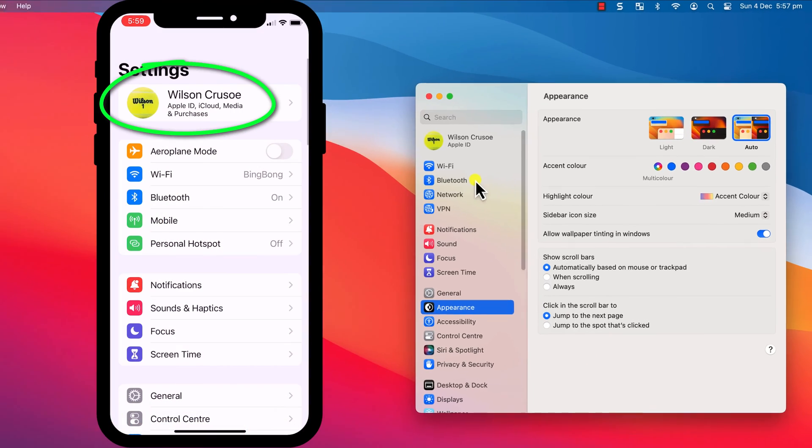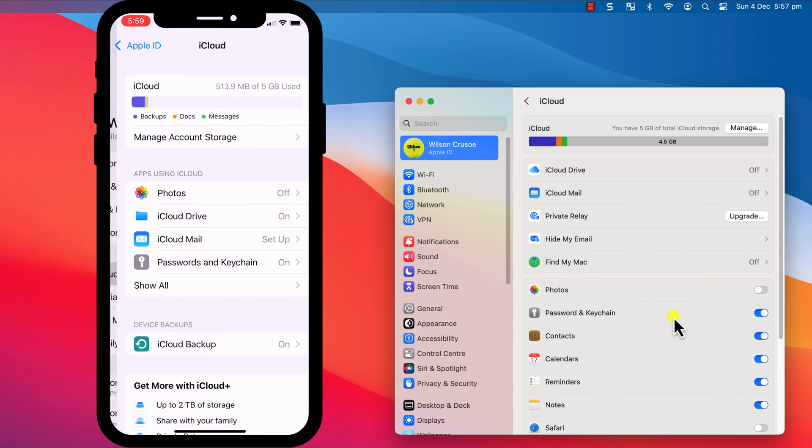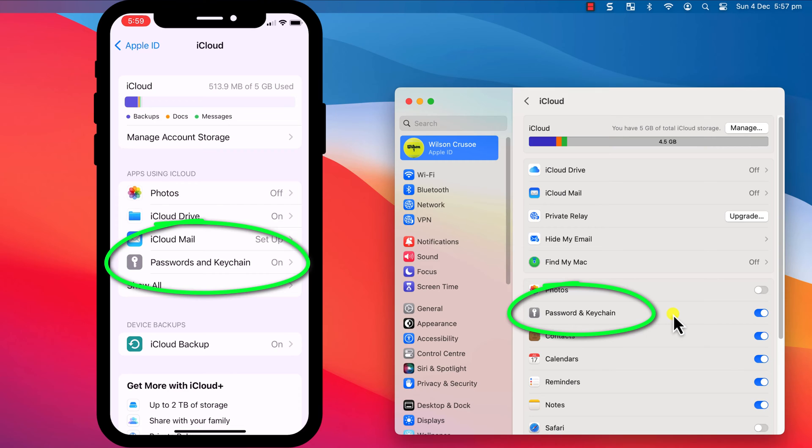You also both need to have Keychain enabled in your iCloud settings. You can check this by opening Settings, clicking on your name, followed by iCloud, and making sure that iCloud Passwords and Keychain is enabled.